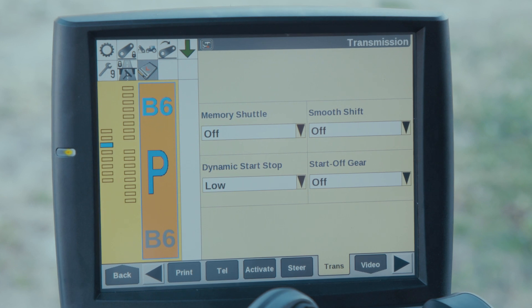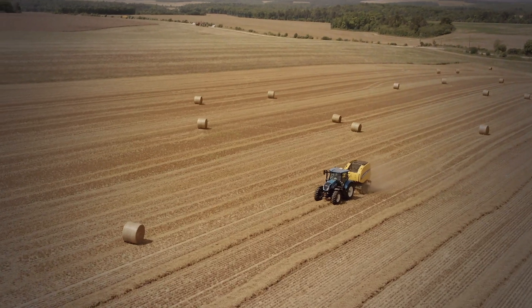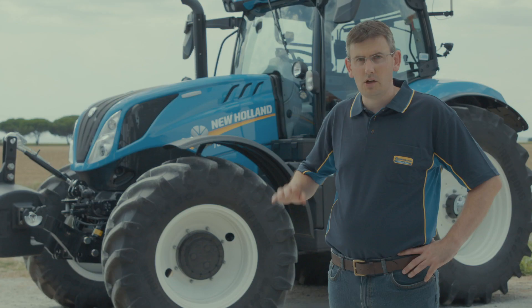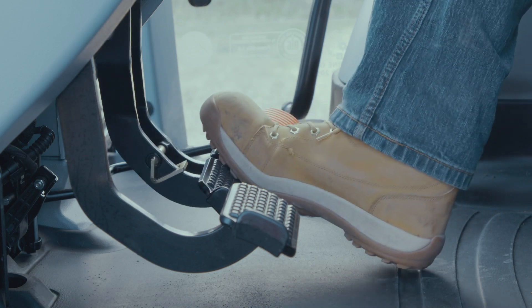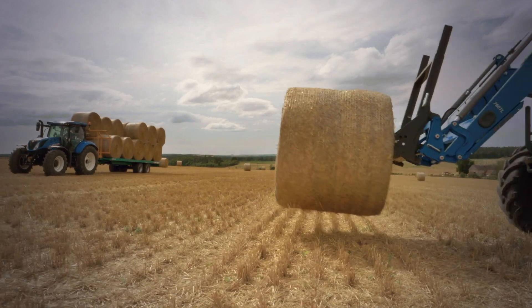If low is chosen, very little brake force is required. This is ideal for round baling when frequent stops are occurring. Alternatively, when high is chosen, a greater force is required. This can be useful during loader applications when the tractor needs to approach a stacker bale smoothly.